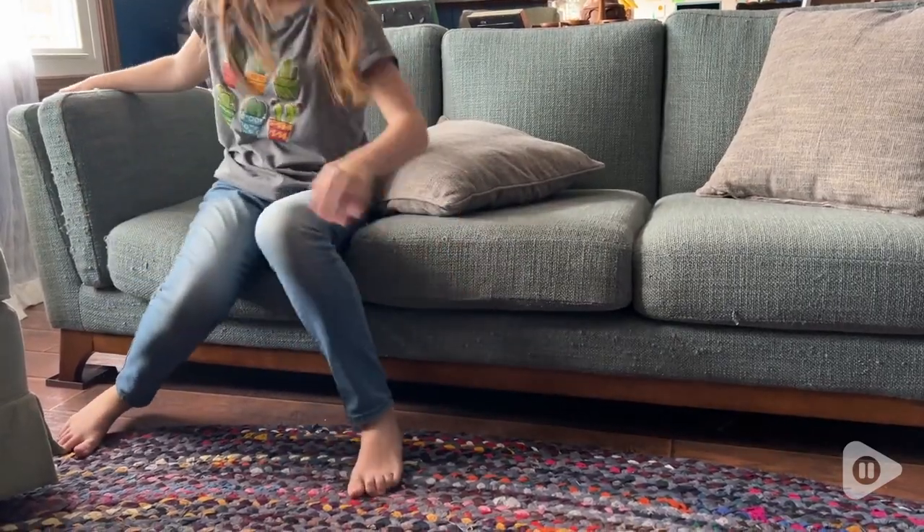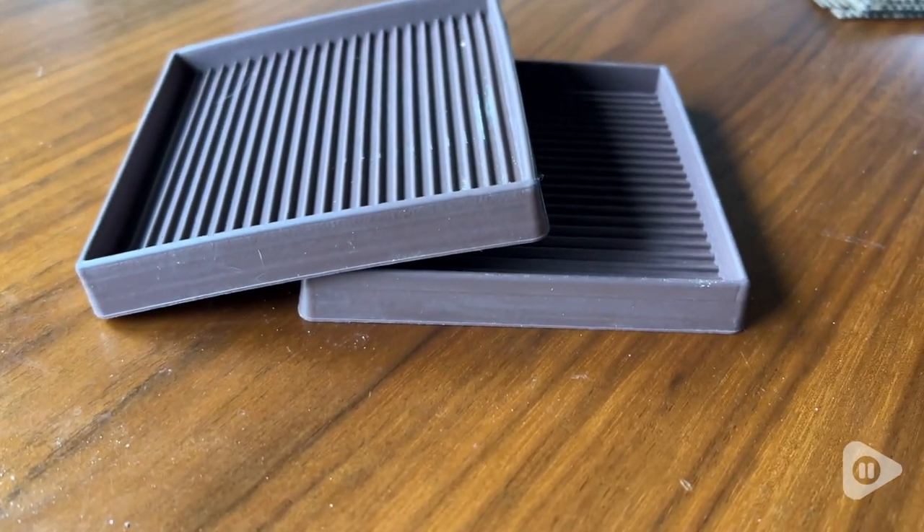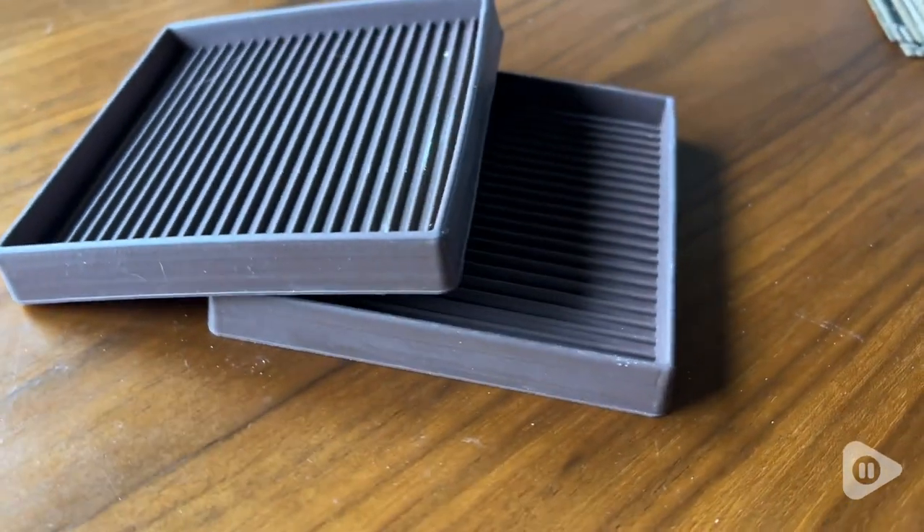They come in different shapes and sizes. I went with the brown because we do have a brown floor laminate, so this blends in really well — it's not quite as obvious that we have it.